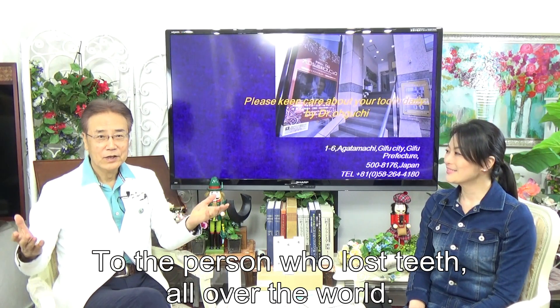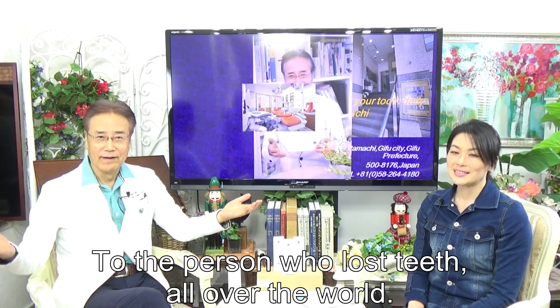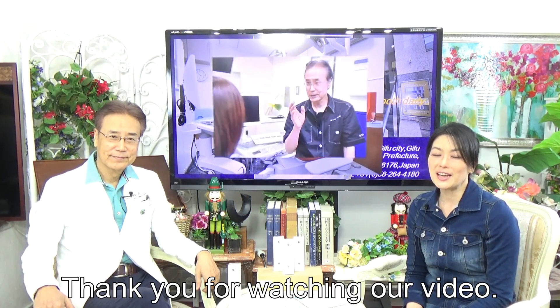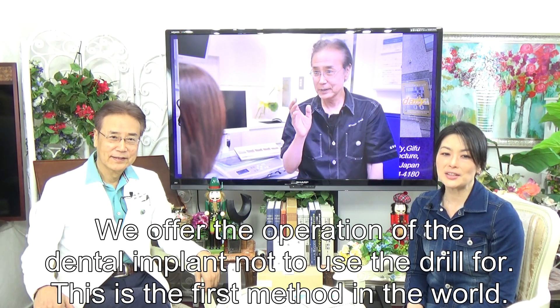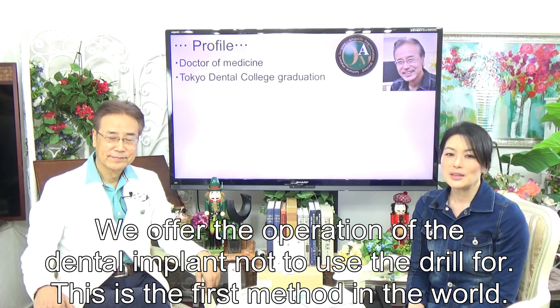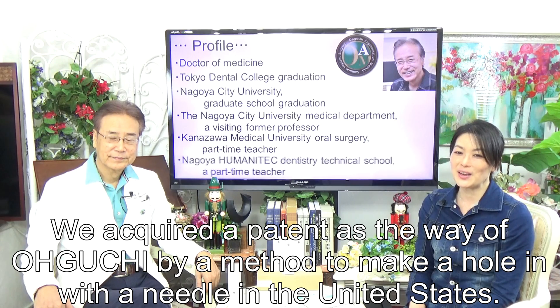Thank you for watching our video. We offer the operation of the dental implant not using a drill — this is the first method in the world. We acquired a patent in the United States for this method of making a hole with a needle.